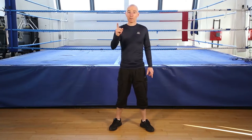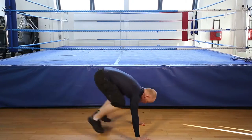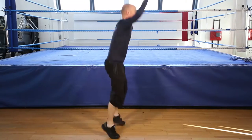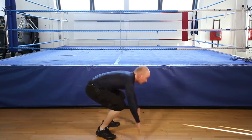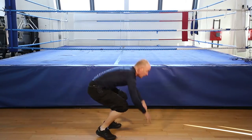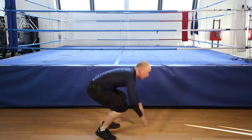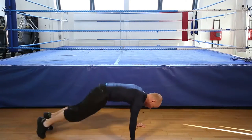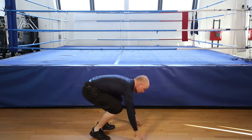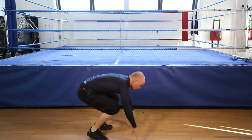Burpees, 12 reps, let's go. Remember, if you can't do the jump, stand. 1, 2, 3, 4, 5, 6, 7, 8, 9, 10, 11. Last one, 12. And that's the burpee.